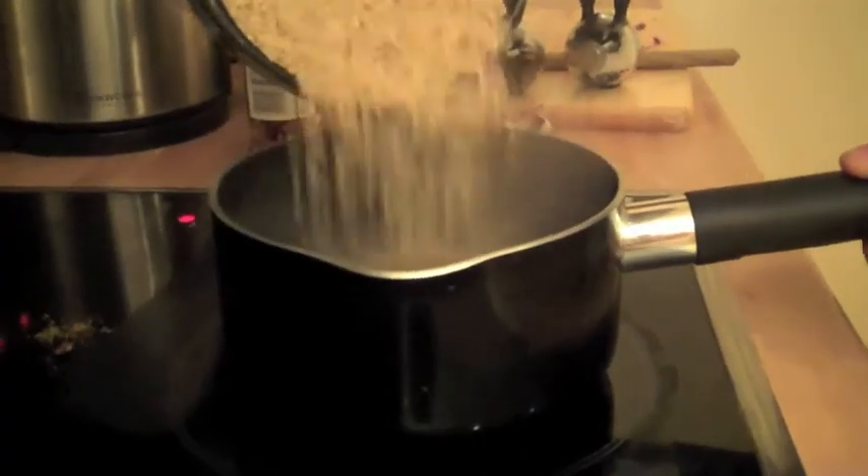Whilst that's simmering, the next thing you need to get to work on is your rice. You get about 200 grams of that, just add it to boiling water and it's approximately 10 minutes.